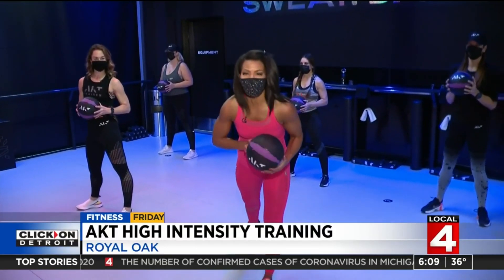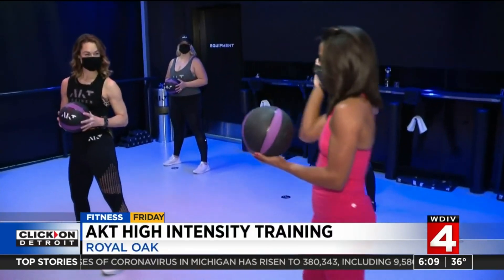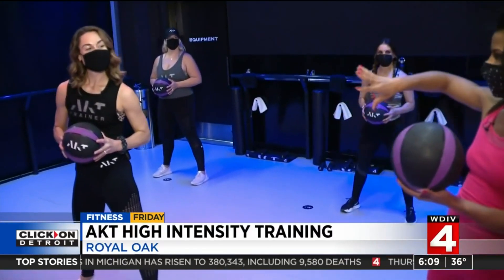We're back at AKT in Royal Oak. I have Katie Rose, general manager and trainer here, leading us through some workouts. This time around, we're doing high intensity training.